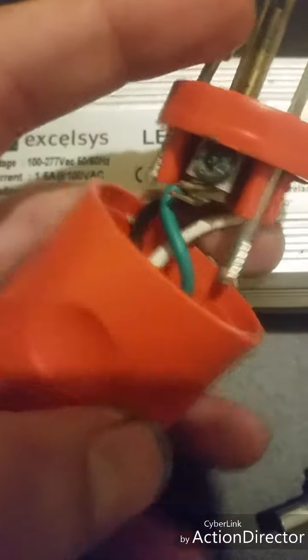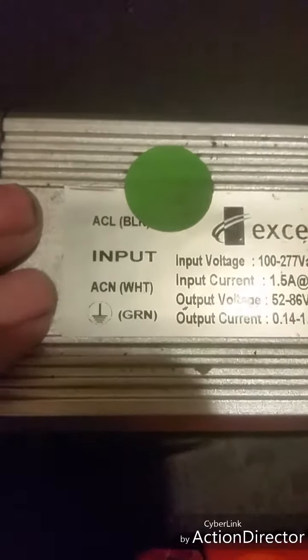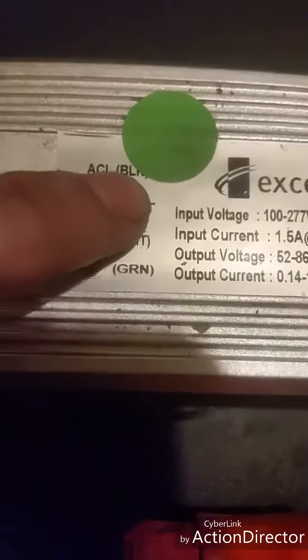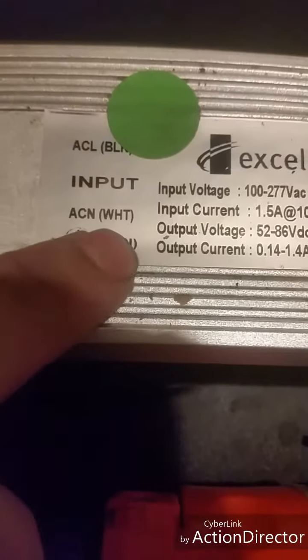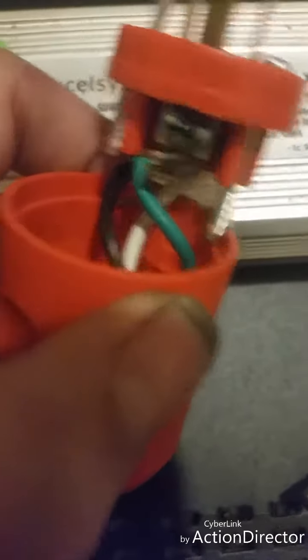So when wiring this up, if you have your live, neutral, and ground, you check it over here just to make sure. AC N is alternate current neutral, AC L is alternate current live — which is black — and then the alternate current neutral is white. So when you wire it up, you can always double-check with the wall just to make sure.